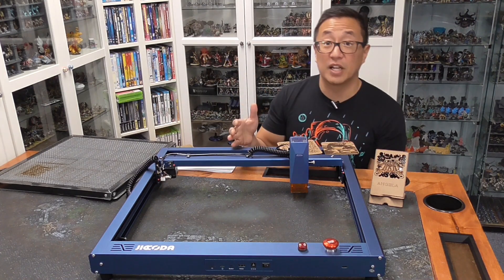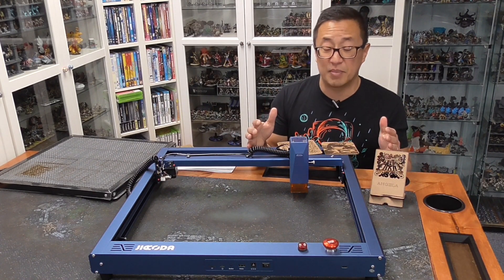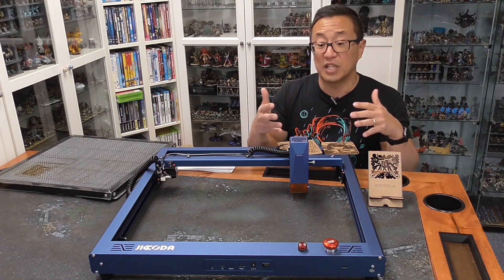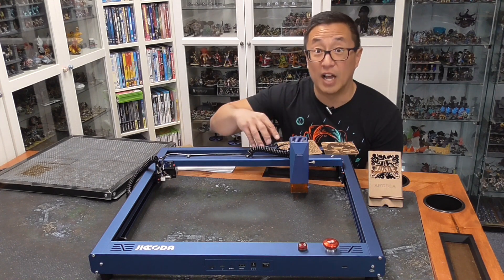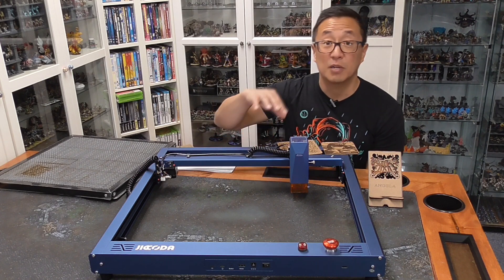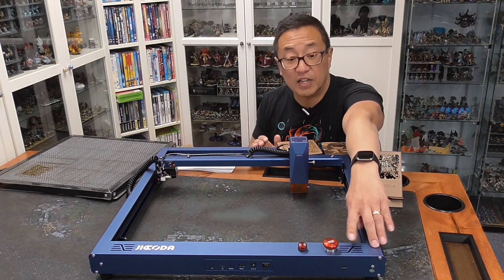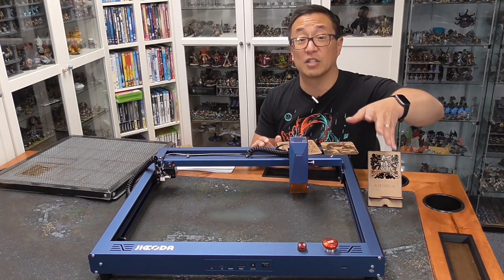One of the features of the Jakoda is that you have an emergency stop button that you can press in case you need to stop things quickly. It also has a flame sensor. I did turn down my flame sensor significantly because I found it was too sensitive — it was going off when there wasn't actually flame. There are flare-ups that are common with most diode lasers, especially if you don't have an air pump connected. It was shutting off a lot, so I reached out to the manufacturer. They taught me how to turn it down — there is a little screw head right in here that you can turn to reduce the sensitivity. To be honest, I turned it off completely.